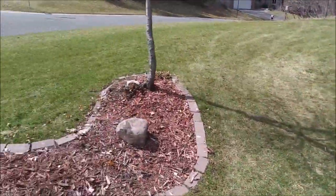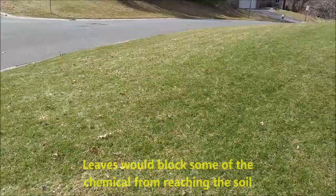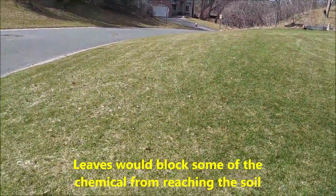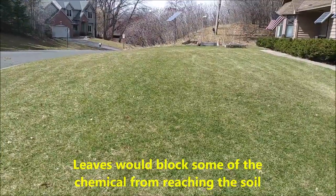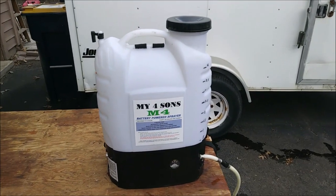I decided to use the lawn mower to get all the leaves off, which also left me some decent lines to help with orientation. So that's it — all done.